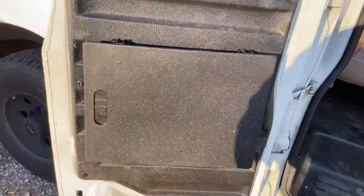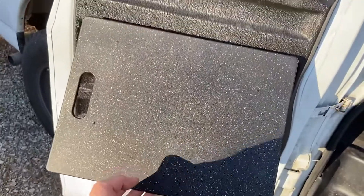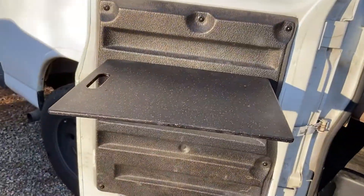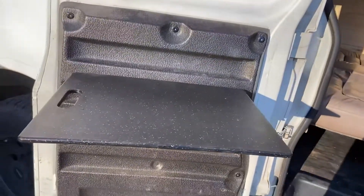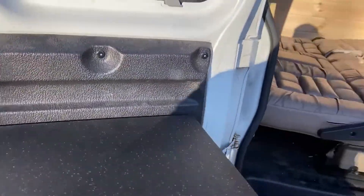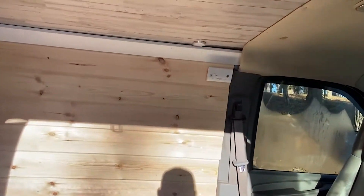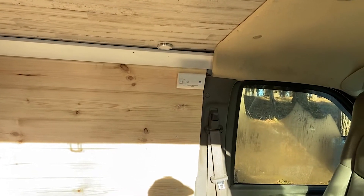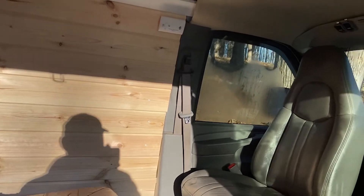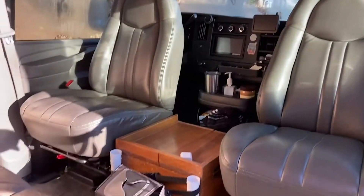Another addition — just trying to maximize my space — I added a cutting board with brackets from Amazon. I also have a carbon monoxide alarm because I sometimes run a propane heater or electric heater when I'm at an RV site.